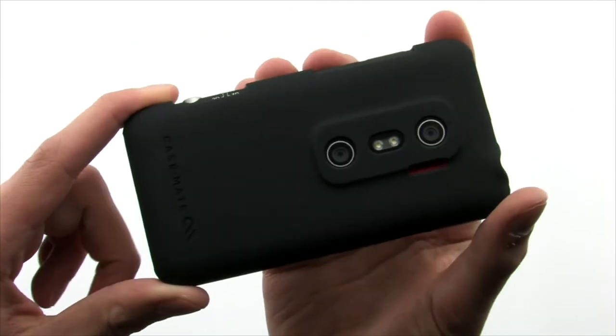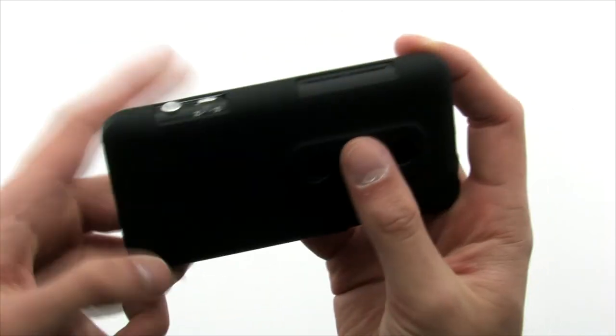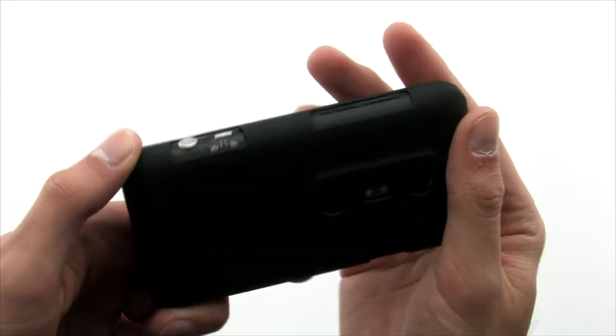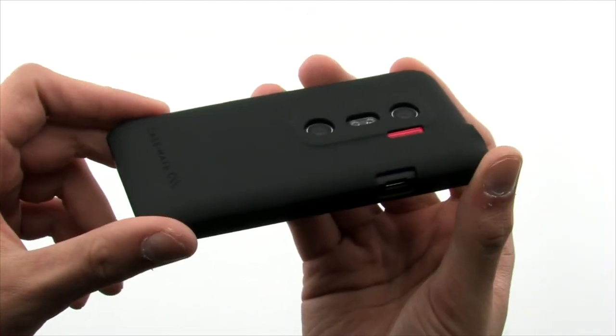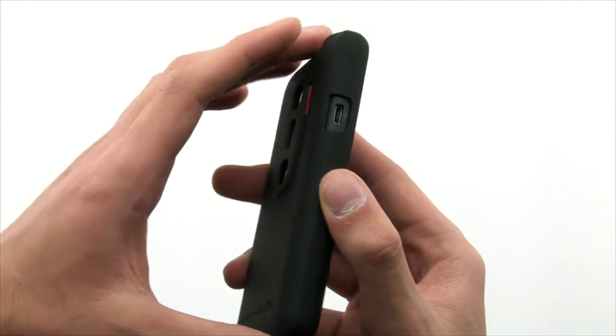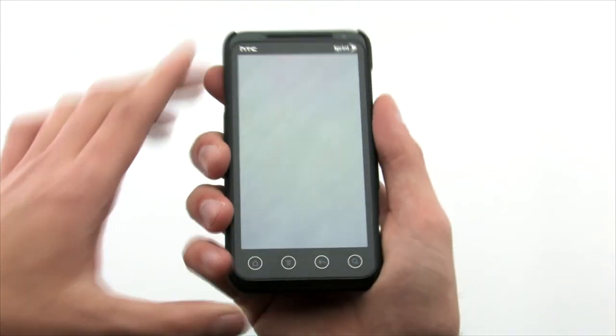The form-fitting design of the Barely There gives you custom cutouts for the dual cameras, dedicated photo button, microphones and speakers, as well as all of the usual ports and buttons. The Casemate Barely There for the HTC EVO 3D.